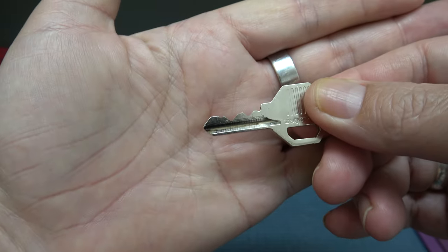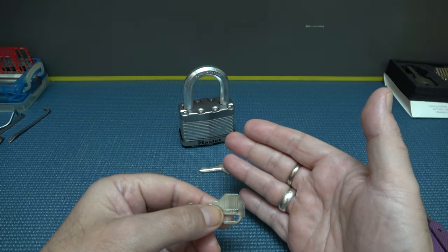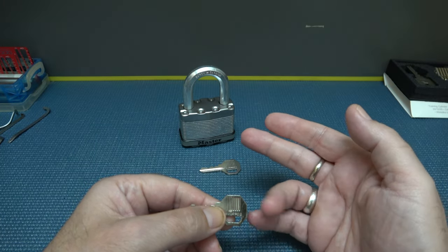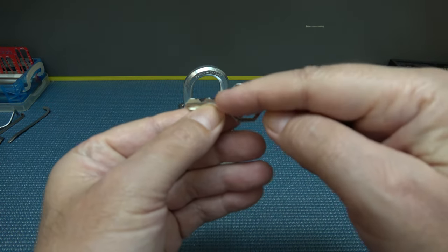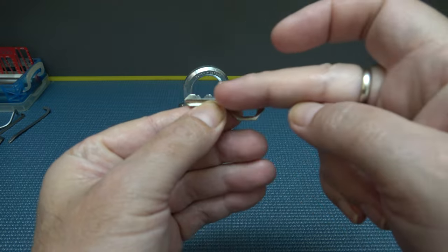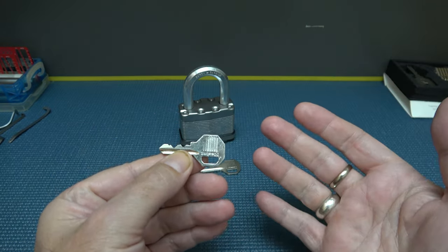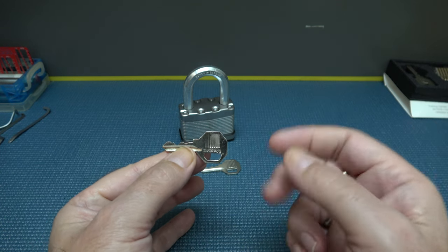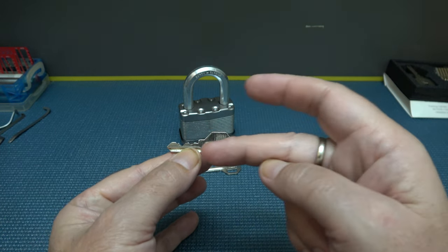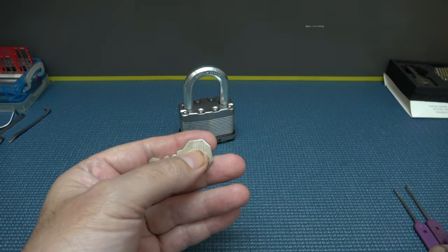You can tell by the key here. This is what makes a lot of more basic locks a little bit harder to pick. Sometimes when you see a key and it's really flat, kind of like a flat saw blade, those are usually easier to pick and very easy to rake because of the really flat bitting. This one right here happens to have pretty decent bitting.